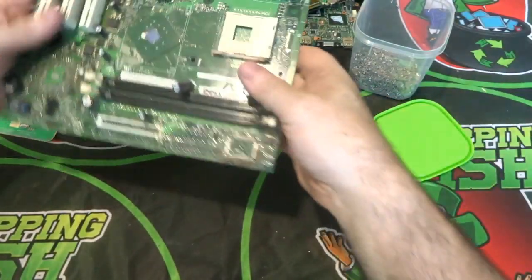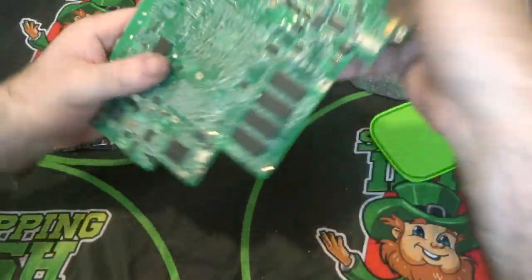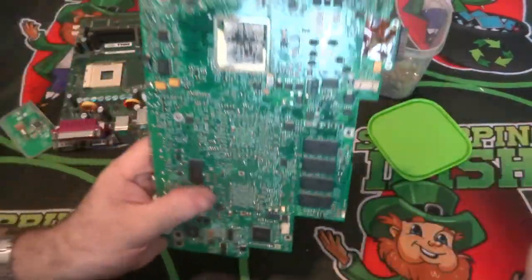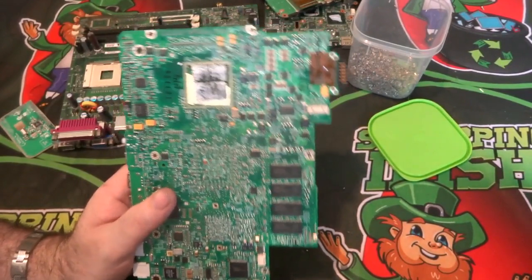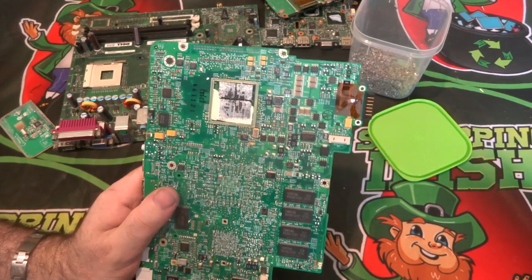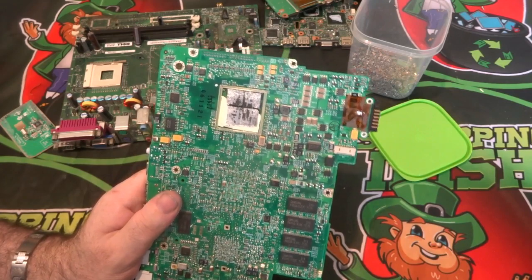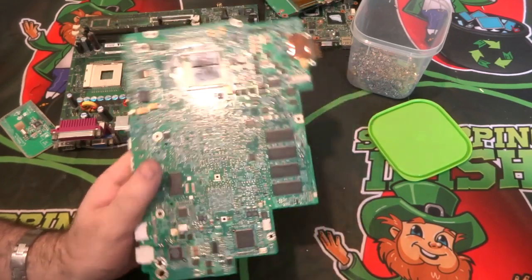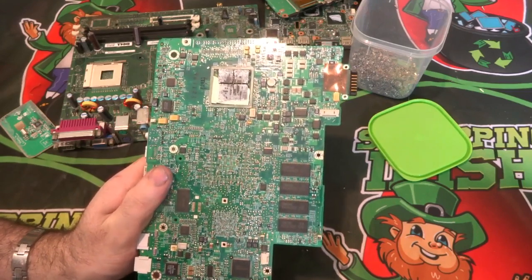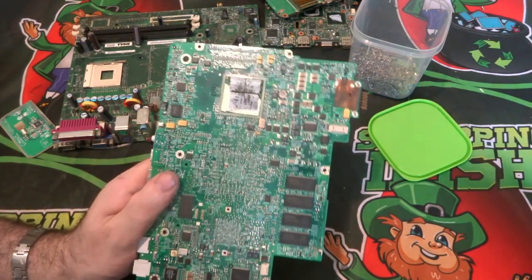Here we go — these are your MLCCs on a board. What I keep them for is recovery of precious metals such as palladium, gold, and silver. Some of the newer ones won't have as much precious metal — you might get a bit of silver — but the older ones will have palladium and gold. Some new ones have just zinc, which can be a hassle, but I still remove them all regardless.